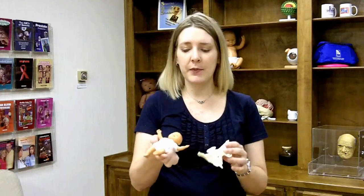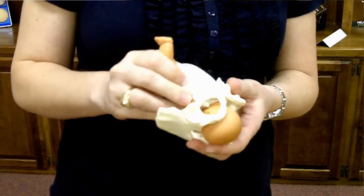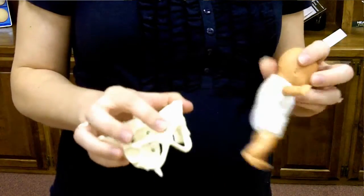The baby fits nicely within the pocket pelvis so that you can teach cardinal movements and what is happening during the birth. You can teach lightening of the baby as it descends into the birth canal.